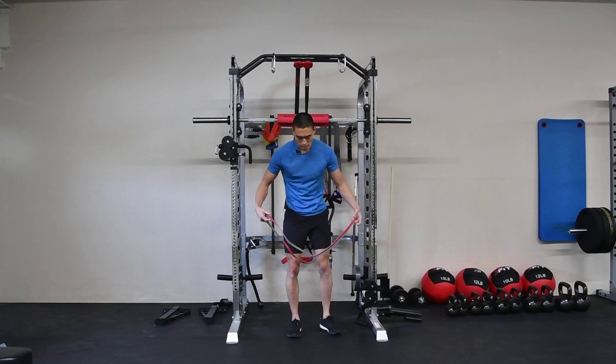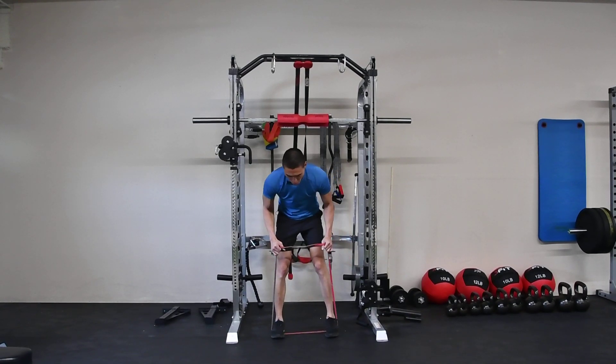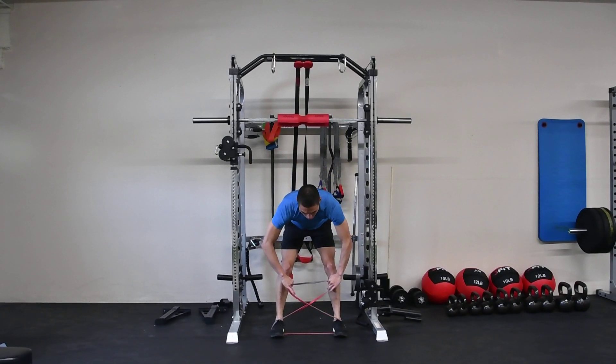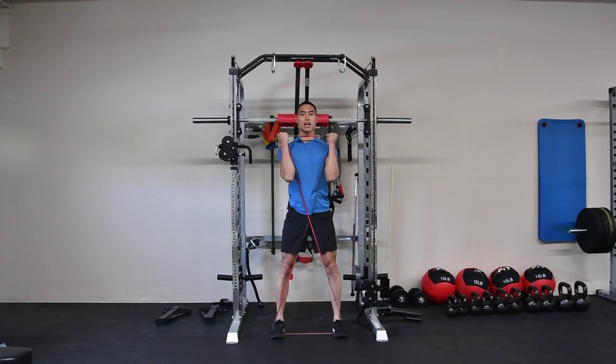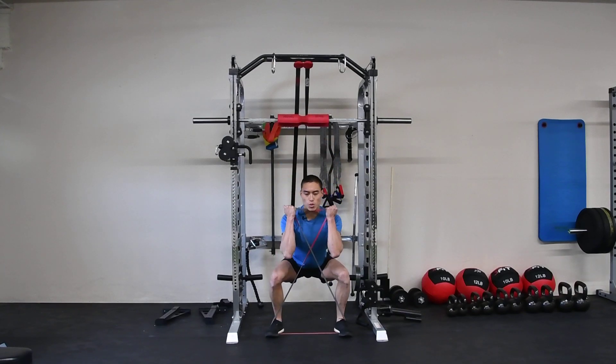We're going to grab this resistance band and we'll step open into it to create wider than hip width, as we create an X with this resistance band. We'll pull this band up and, driving the knees out as we come down, we'll descend into our goblet squat.